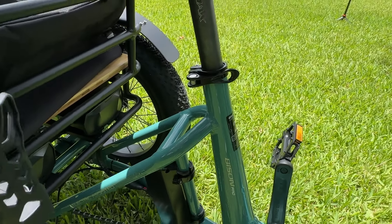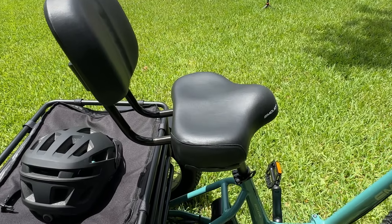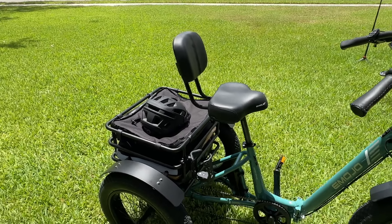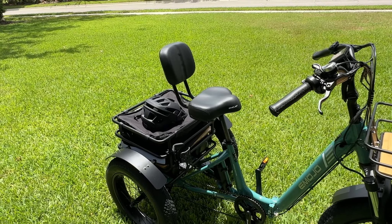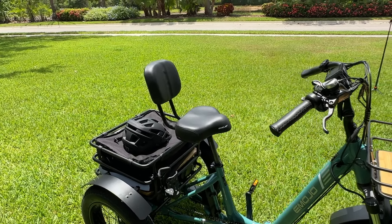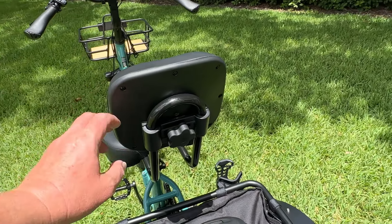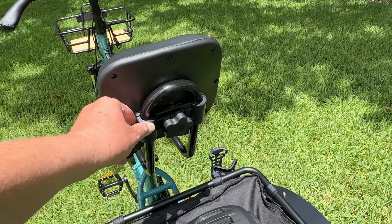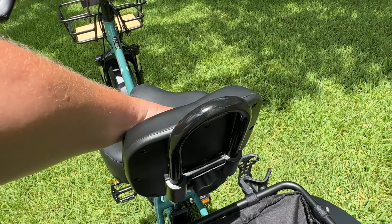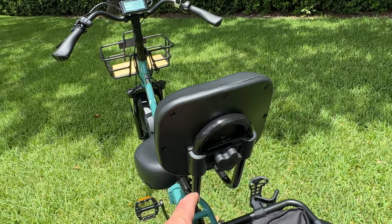We do have a quick-release seat post right here, making it easy to adjust the seat up and down. Let's take a look at the seat because this is an extra-large seat saddle with a backrest, and we found it to be quite comfortable. It's really nice having a backrest especially if you're a person with limitations or an older person — it helps build confidence because you've got that support on your back. However, the connection back here for the backrest is plastic and it's not real strong. This seat has fallen down a couple of times, so we're going to have to do a little modification to stop that because everything back here is made of plastic.